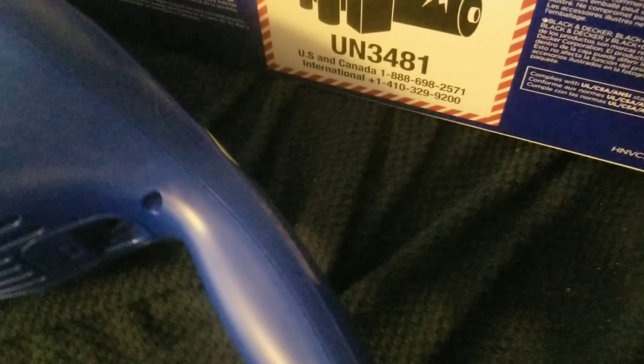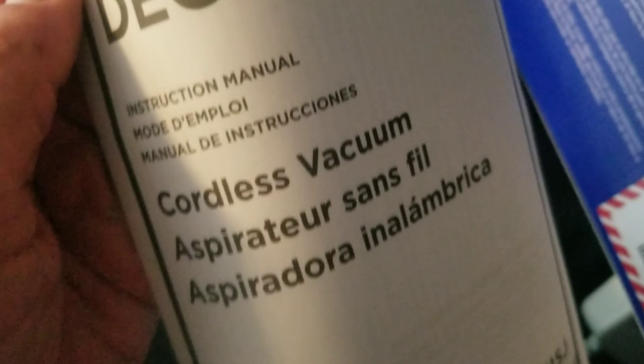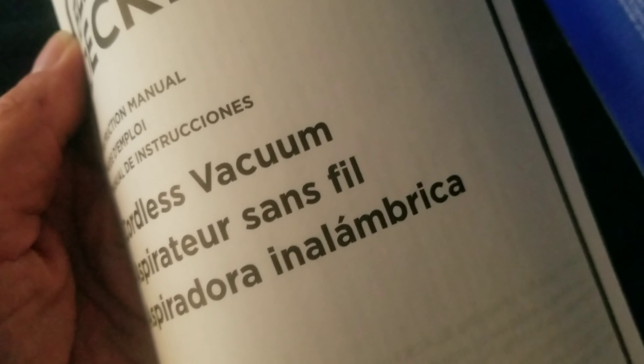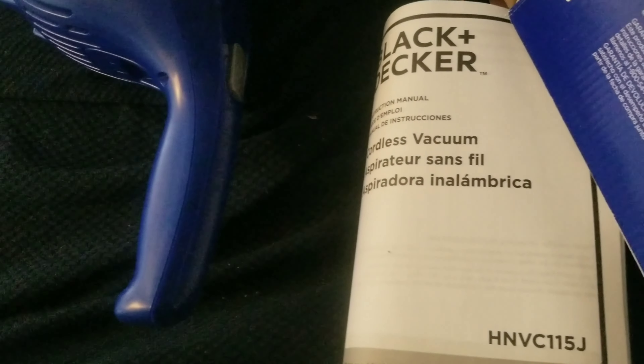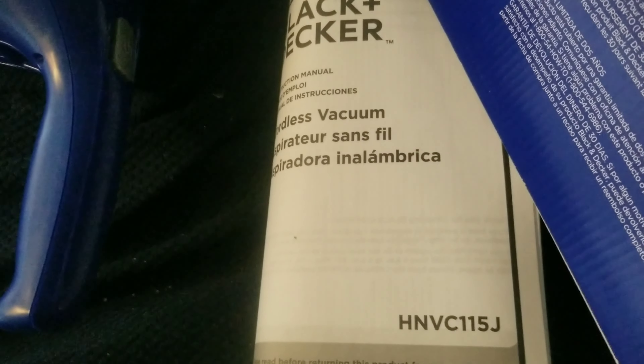Well, I can't wait to start using it. And that was the unboxing. Oh, here's the instruction manual. Wordless vacuum — instruction manual. I don't have to go through the whole instruction manual. And this cardboard can go in the garbage. Well, there you go — there you have it, the unboxing of my new Dust Buster.